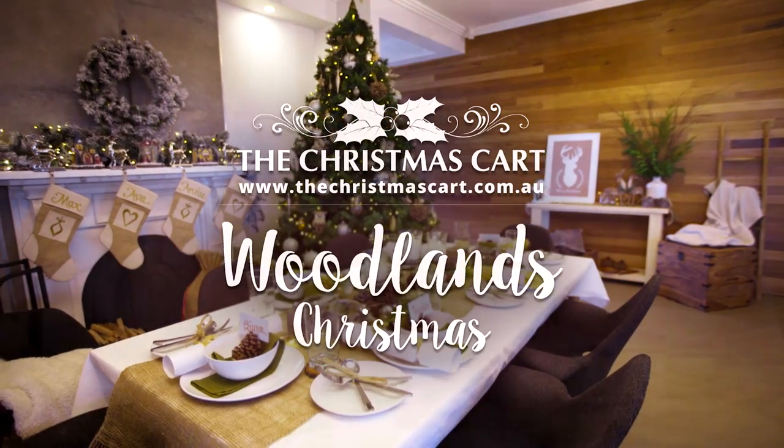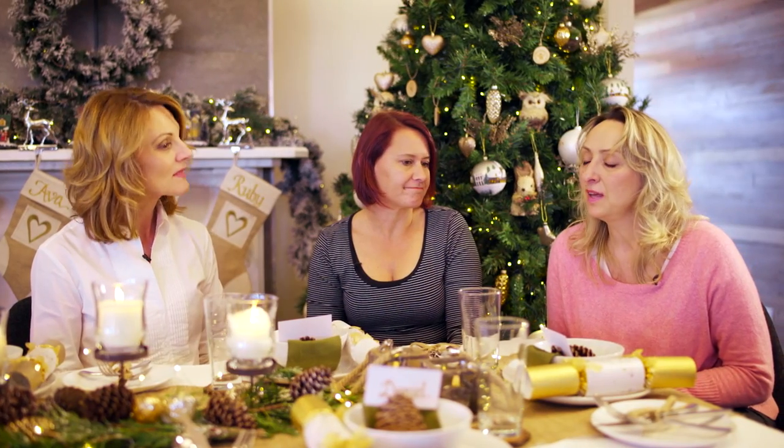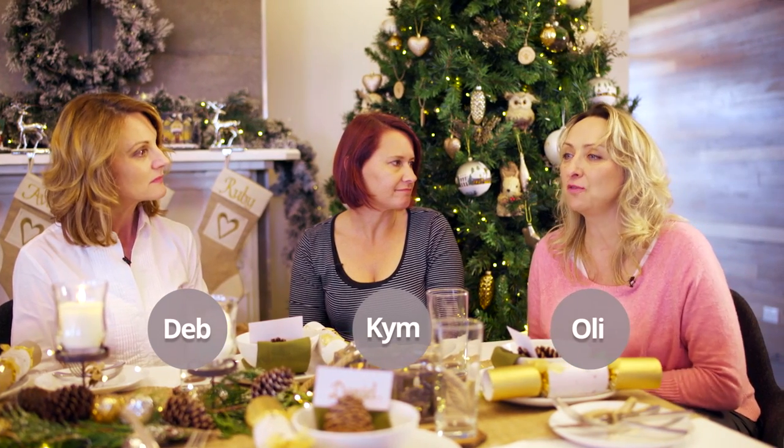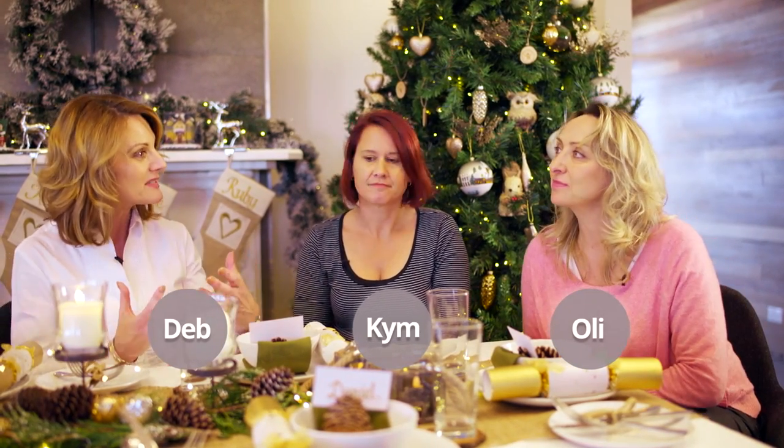I love what you've done to the table. I love the warmth of all the timber and the organic feel of it. It feels like you've really brought the outside in — brought the forest in.